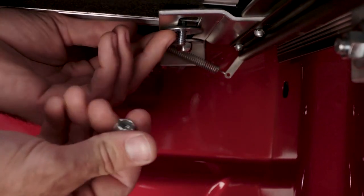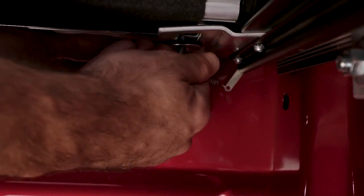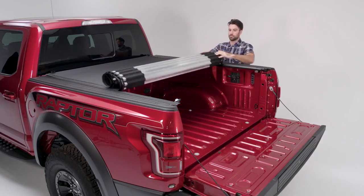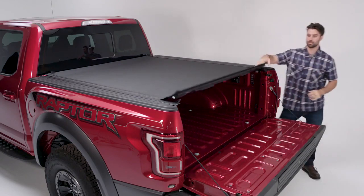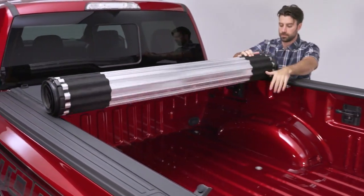Start with the rubber washer, then the large flat washer, then finally add the nylon lock nuts. Leave loose for now. Check to make sure the roll top fits correctly between the rails. Roll the cover from front to back and back to front to verify that it rolls freely on the rails.